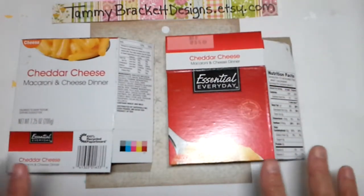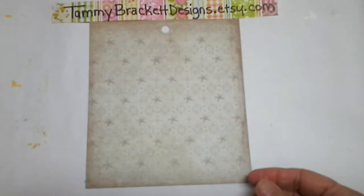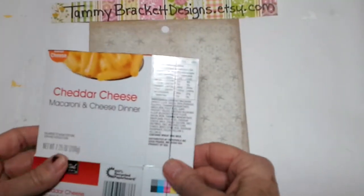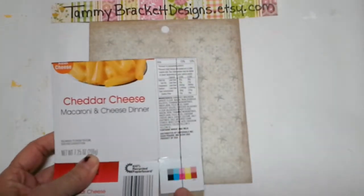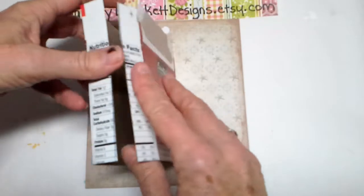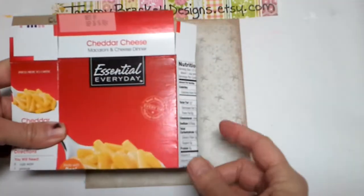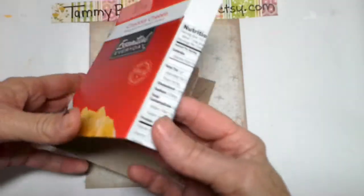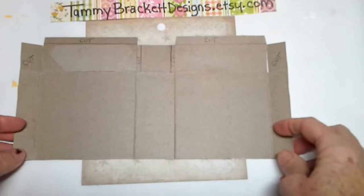And then you whack your macaroni box in half. Basically, what you're left with is this, and each macaroni box makes two mini journals. Take one of your box halves and you're going to slice it up the spine right here — just cut right here. And then what you're left with is something that looks like this. So you've made a cut right here in the spine of the box.